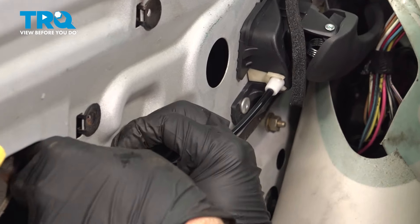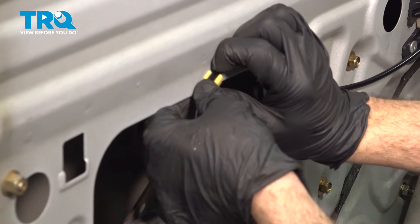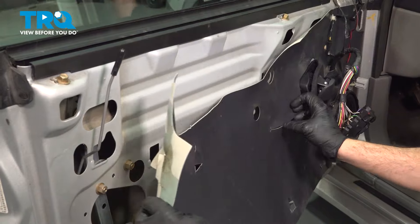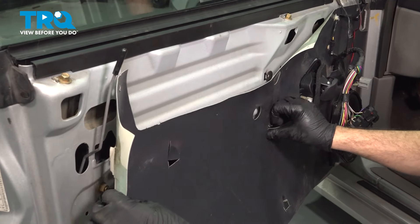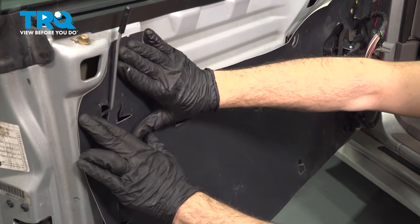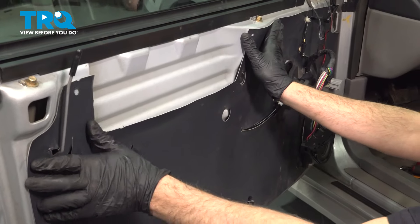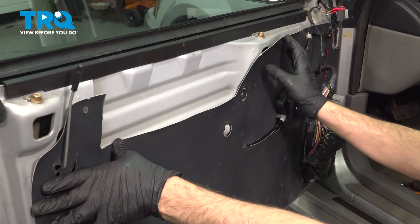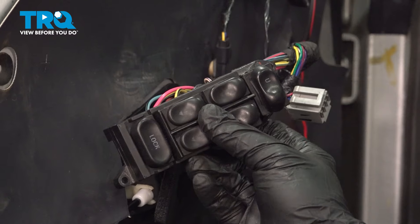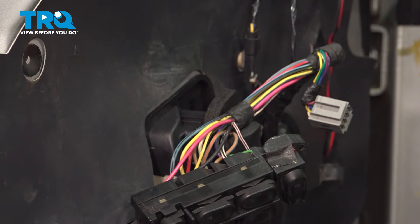Line up your cable and press this into your clips. Take your water shield, press this into place, and get that up and over your door latch or door lock rod. If your water shield doesn't want to stick, you can simply grab some tape and put a few pieces on here just to secure it in place. With our water shield in place and our window all the way down, go ahead and shut off the ignition and remove that key.